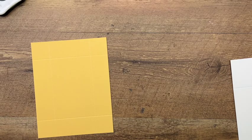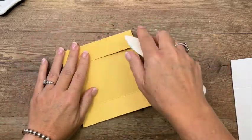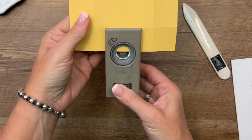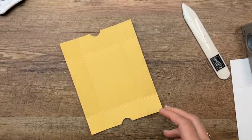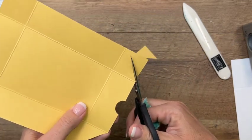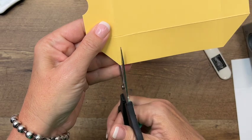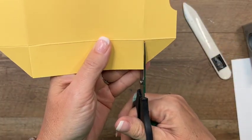Grab your bone folder and burnish those score lines to make them nice and crisp. We're going to add some little notches on the lid — I've got a three-quarter inch punch and on the short side I'm making a half-circle notch in the center of that larger section. Now take your scissors and cut off the corners from score line to score line on all four sides, then cut the score lines on two opposite sides — either the short sides or the long sides, just make sure you do two opposite sides.